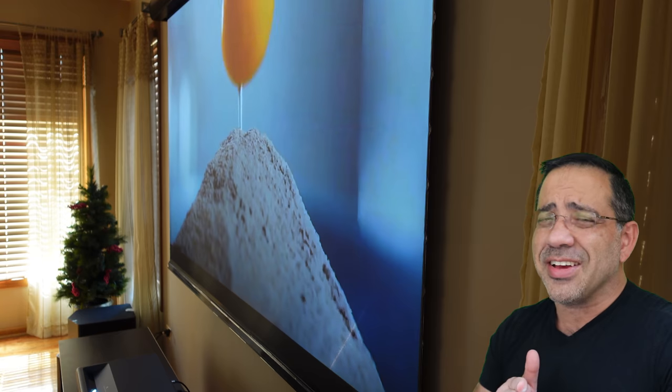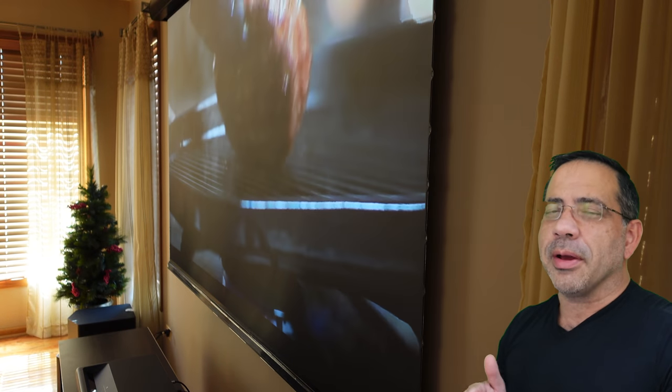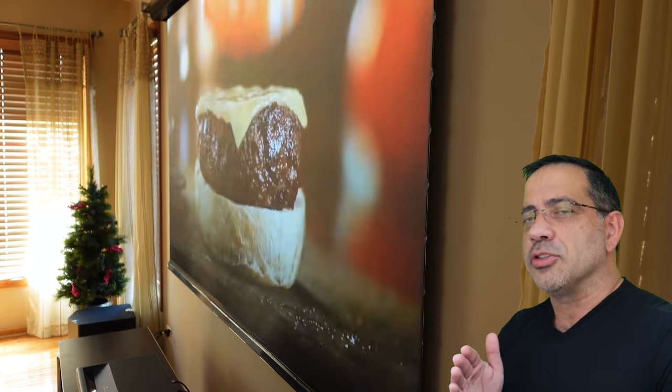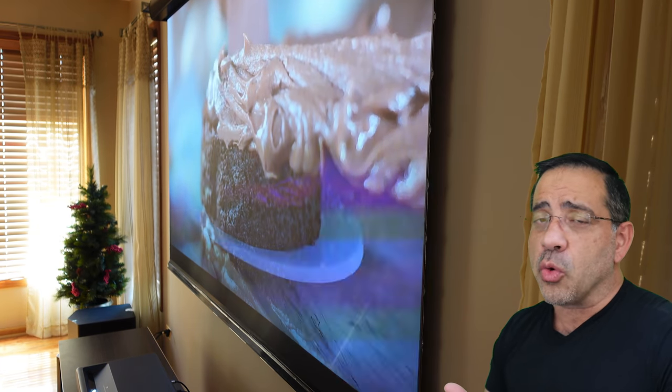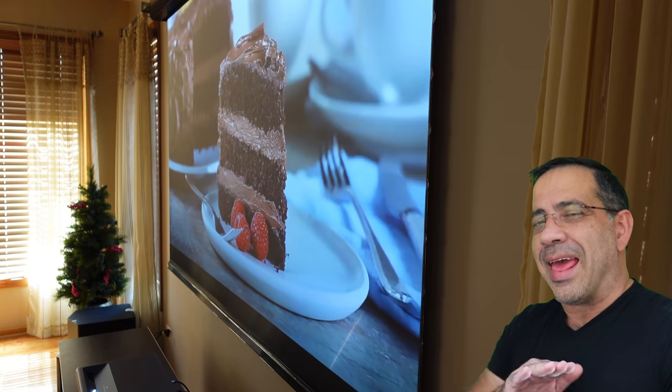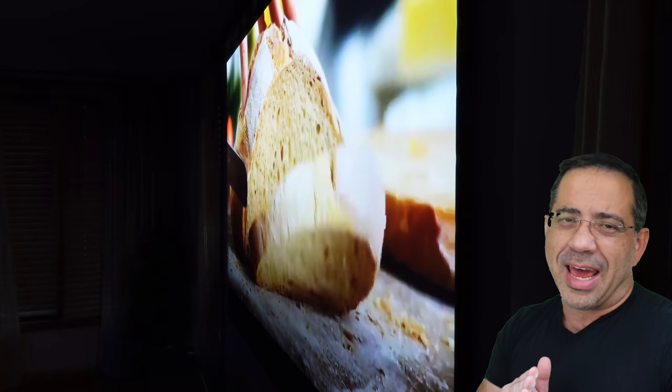This screen also provides fantastic viewing angles — you get 170-degree viewing angles. As you can see here in this close-up, as I'm shooting just from the side, the image quality is still there. You don't see any kind of distortion and you lose no quality whatsoever. At any angle, you're going to get a fantastic viewing experience.